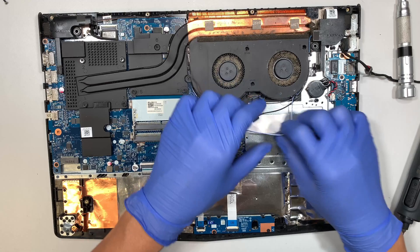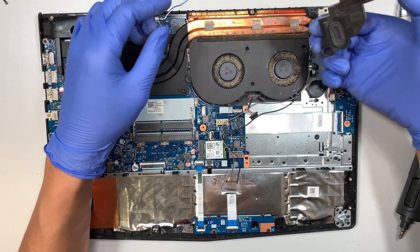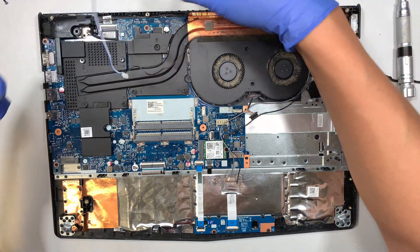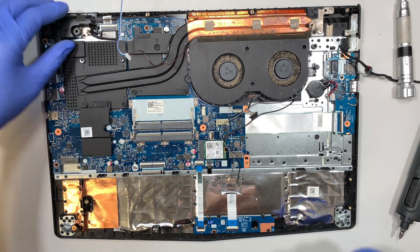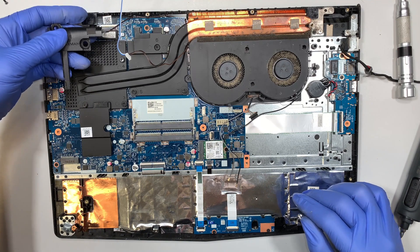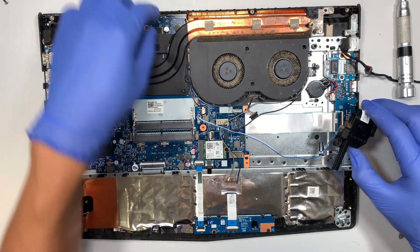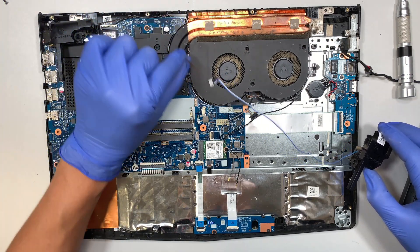Let's move on to the speaker. The speaker here just pops right out — there's no screw or anything holding it on, it just snaps on top. Let's move it to the side. The other side of the speaker is the same — no screw holding it. However, you do need to remove the heatsink because the speaker cable is tucked underneath the heatsink and comes out on the other side.